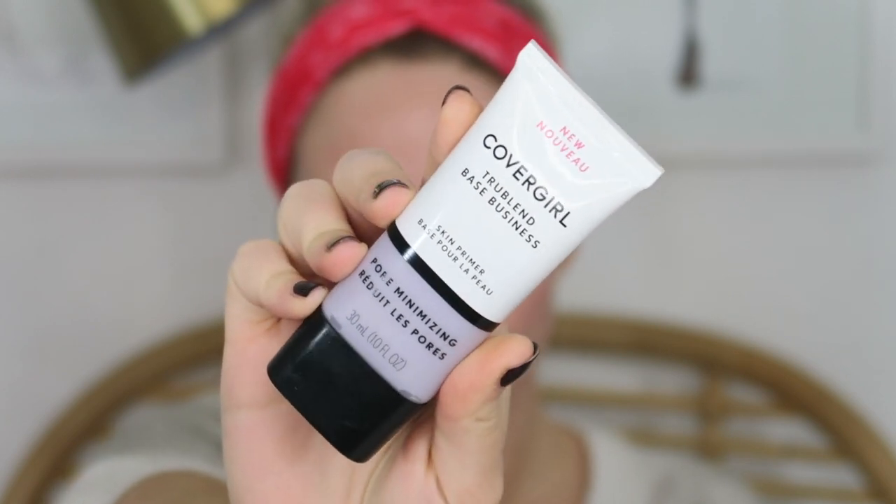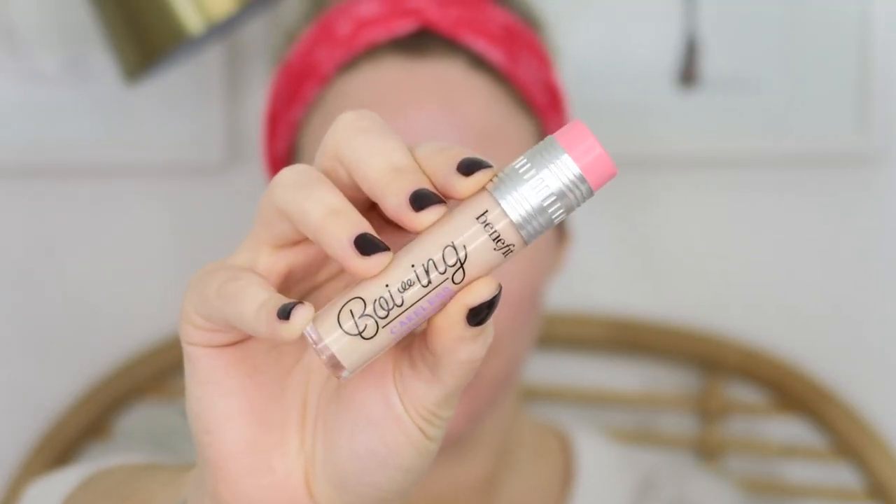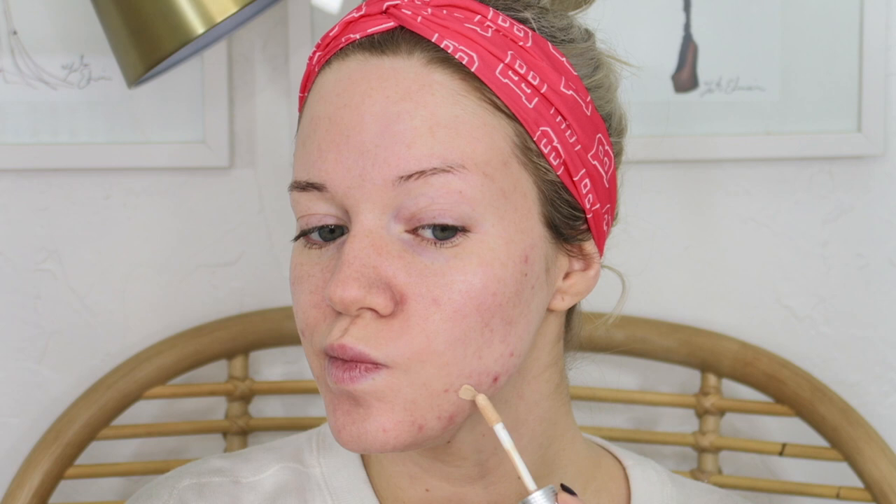Now we're moving into the makeup tutorial. First, I'm going to prime my skin with the CoverGirl TrueBlend Base Business Skin Primer — their pore minimizing skin primer. I've been really liking this for my oily skin. I take a little bit and pat it into the areas where I tend to get really oily.